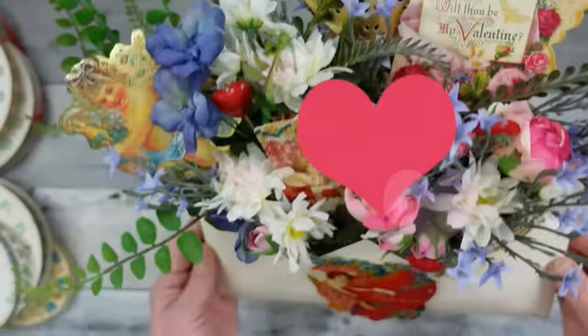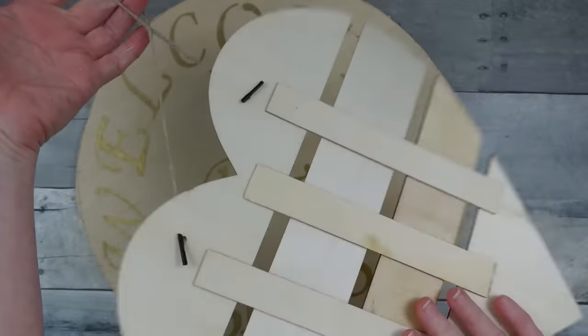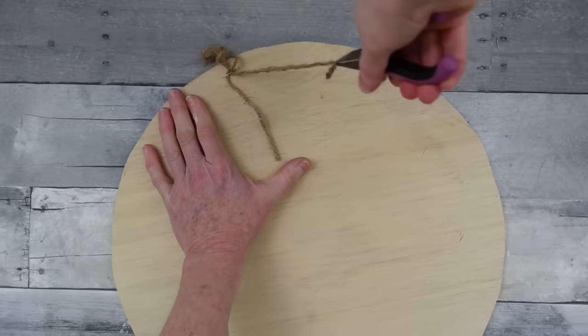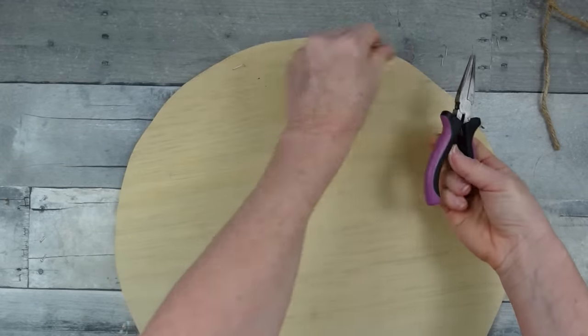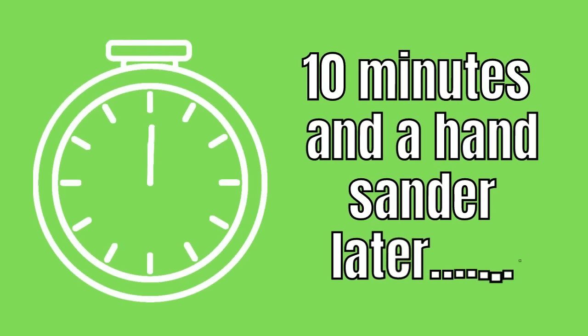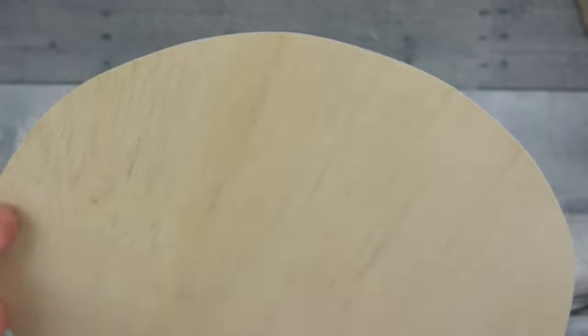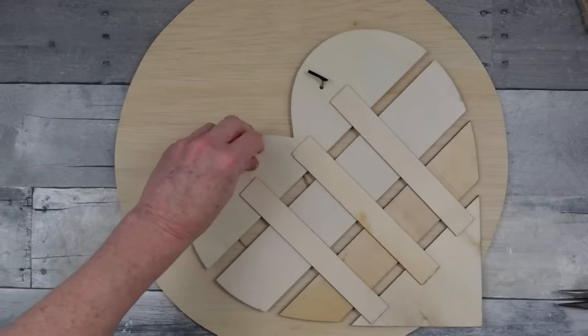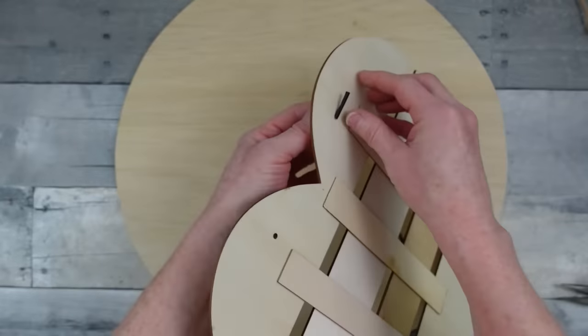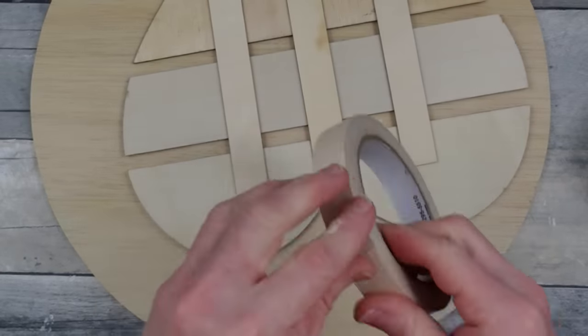The next project is a heart round. I have a Dollar Tree piece and a thrifted piece — the fabric was also thrifted, someone had already worked on it. I'm pulling off the staples and hanger. It needs to be sanded quite desperately, so I'm getting out my sander and giving it a good sanding. It's not exactly round all the way but with rustic we embrace those imperfections.